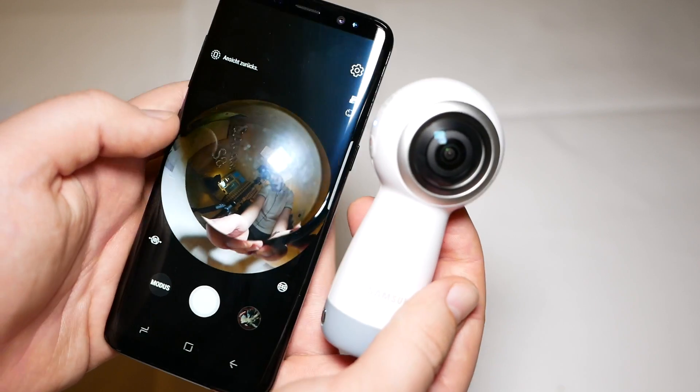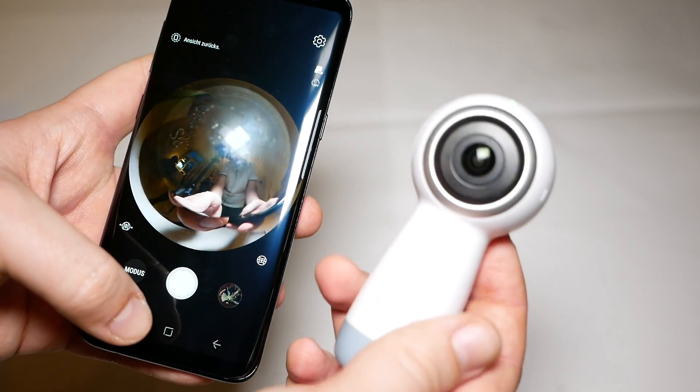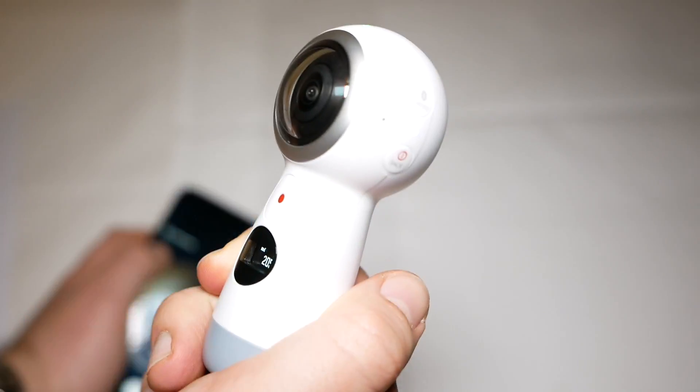You can take a selfie, shoot videos, and stream live to Facebook and YouTube — that's pretty cool. It is also splash proof but not waterproof, so you cannot go diving with it, however it will resist some water splashes and slight rain.